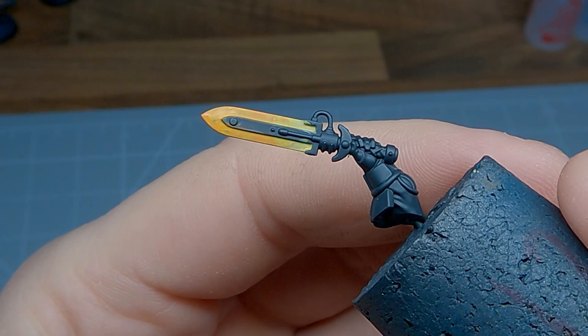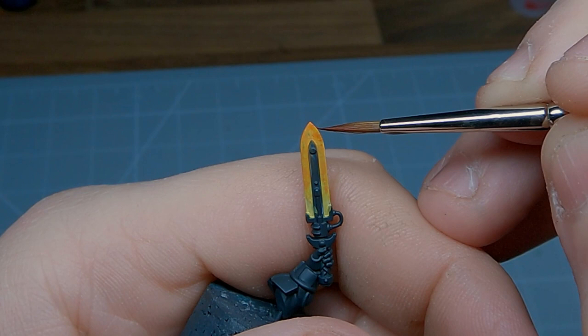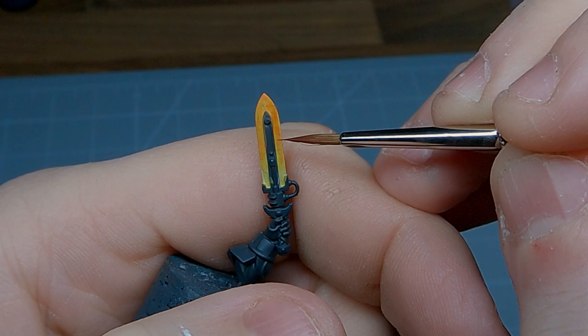Again using Lahmian Medium, the next step is the glaze of Evil Sun Scarlet. This time stippled onto the edges of the blade and dragged up towards the very tip. The idea is to try and create a haphazard natural pattern.